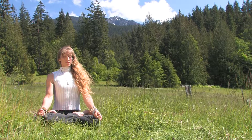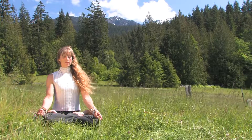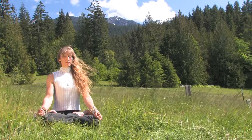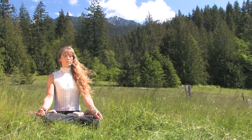Inhale deeply, bringing space between each vertebra. Exhale, keep this length in the spine. Inhale space between the front and back ribs. Exhale, keeping this space between the ribs.